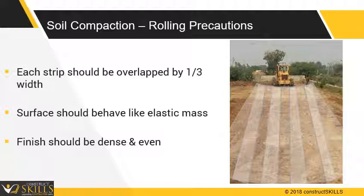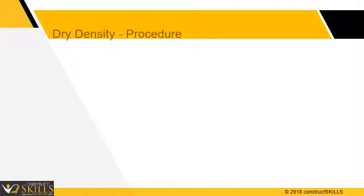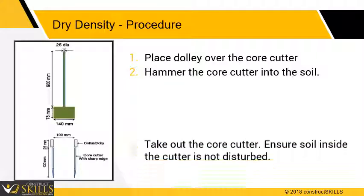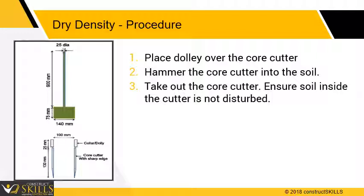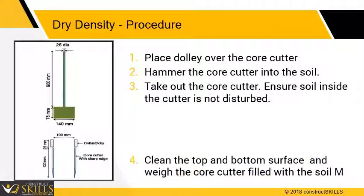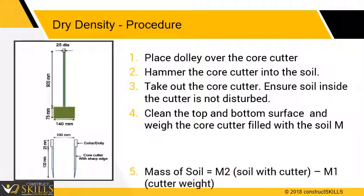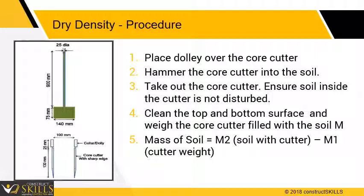The density of the compaction can be measured using the dry density method test. Place the dolly over the core cutter and hammer the core cutter into the soil. Remove the soil surrounding the core cutter and take out the core cutter. Ensure soil inside the cutter is not disturbed. Clean the top and bottom surfaces and weigh the core cutter filled with soil to the nearest gram, m2. Mass of soil equals m2 (soil with cutter) minus m1 (cutter weight). Density equals mass of soil divided by volume.